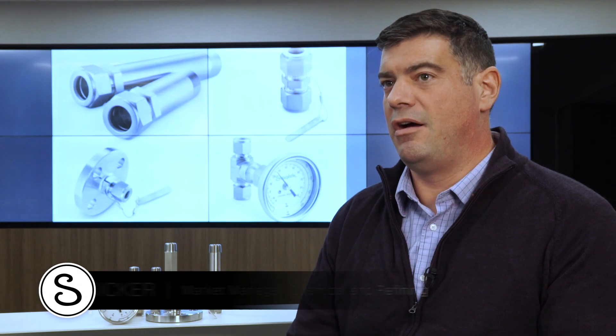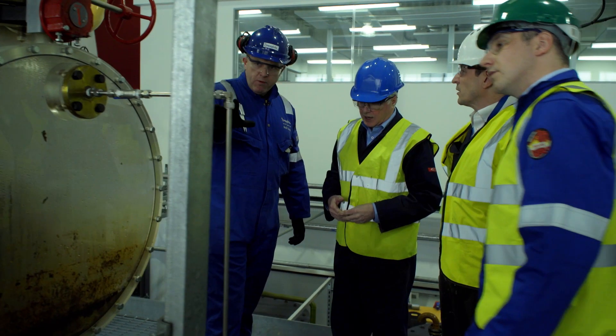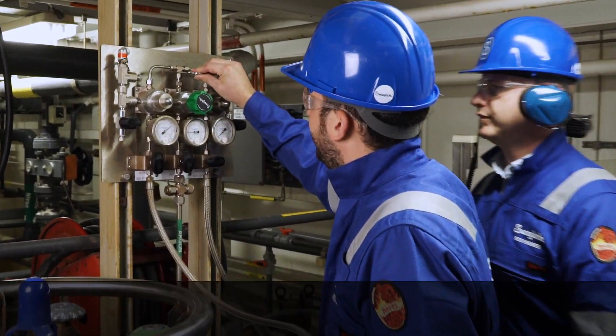Swagelok is a fluid system company. We don't make pumps, we don't make mechanical seals, but what we are expert in is fluid systems themselves. We have over 70 years of experience in fluid systems and we're just bringing that expertise to a new area.